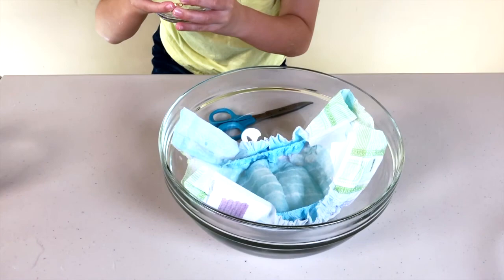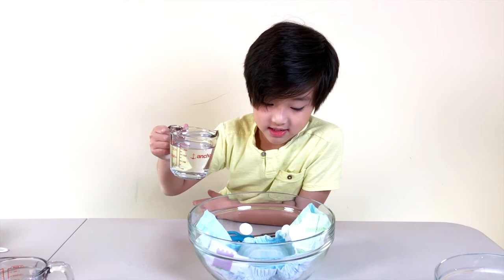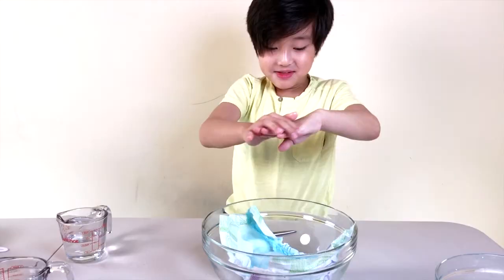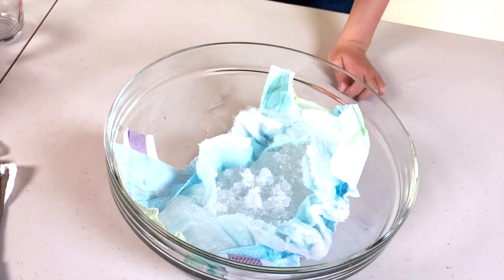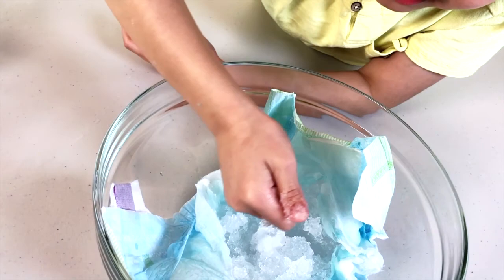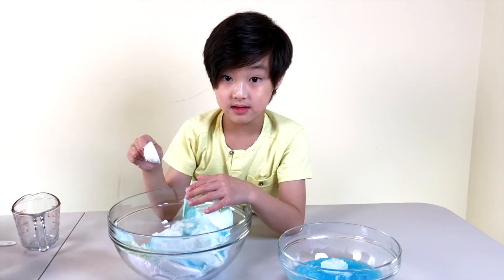Now hold it by the handle. This is going to be number three. Let me pick up this diaper and see how heavy this is. So you're going to have to make a cut in order to get the crystal out. It feels like crushed Orbeez. Now scoop up four tablespoons of it and then put it into the slime.